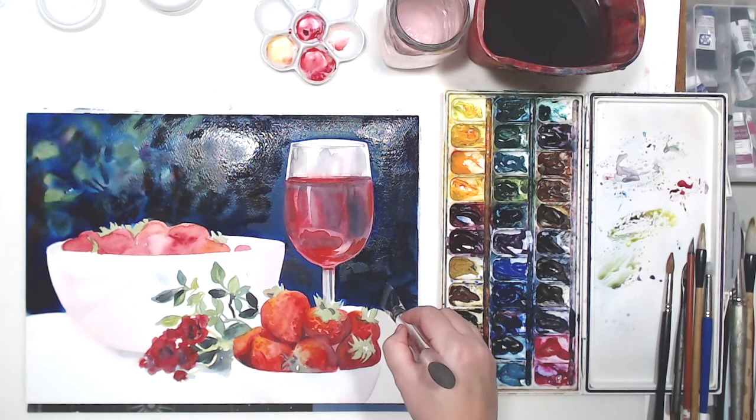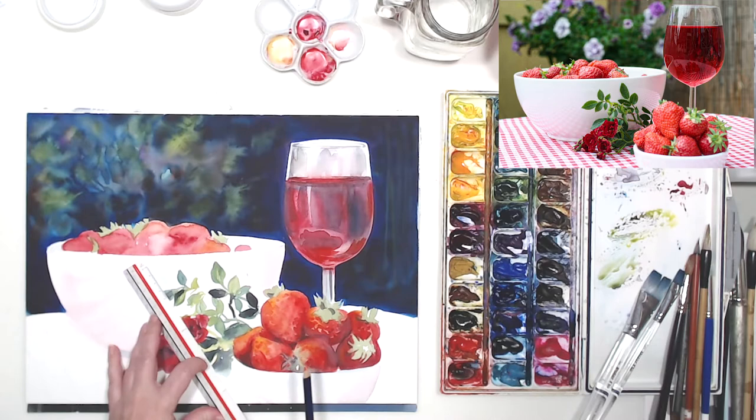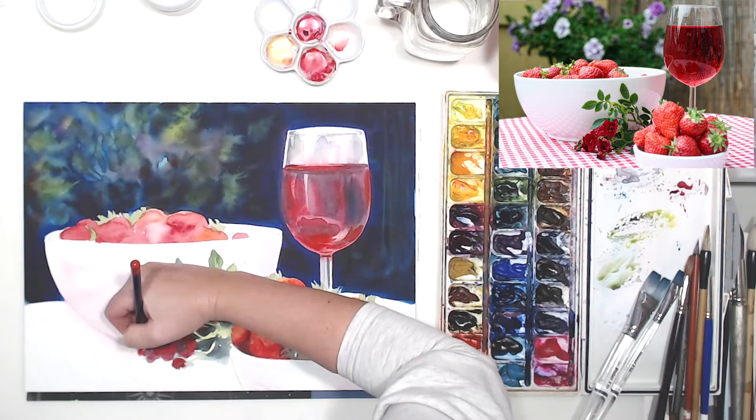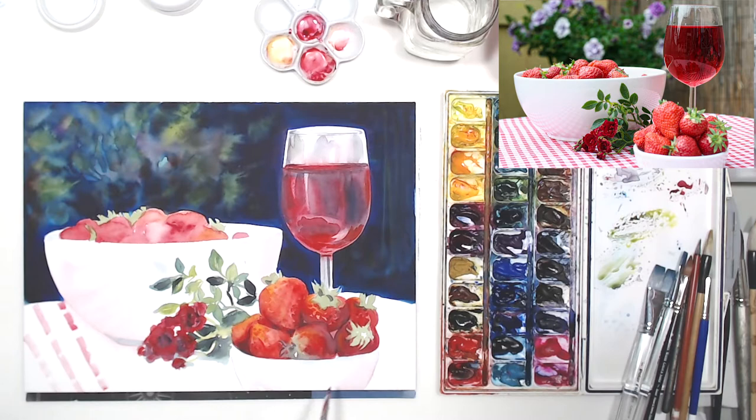That dark background really brings to life the white objects in the still life. I'm going to work on the tablecloth - I'll just mark some lines with a ruler and watercolor pencil because I don't want my perspective to be off. The still life is set outside, so the sky will be reflecting in the tablecloth, meaning that red is not going to be super warm - it's going to be on the cool side.